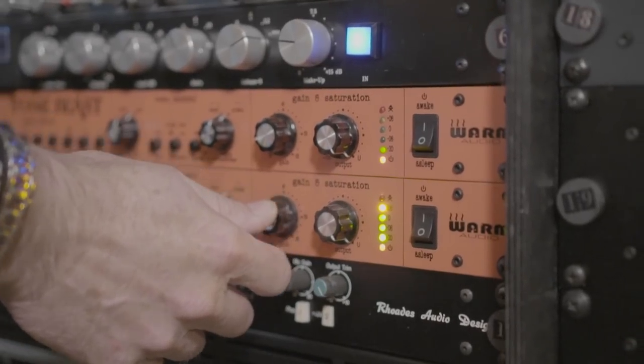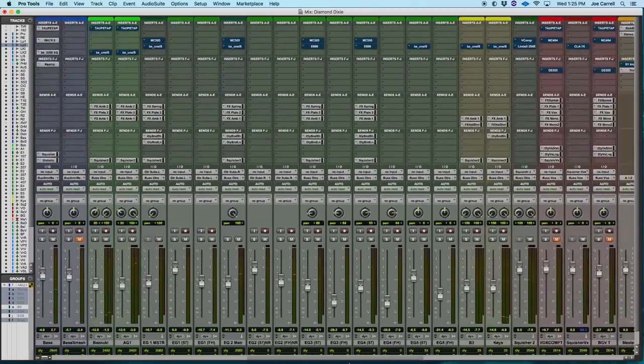I will point out that to get the reamp signal back into Pro Tools, I'm going through the Tone Beast. The reason is it's very capable of producing a lot of color. So in addition to my pedals, I can control the saturation effects even more with preamp distortion by changing the transformers and stuff like that. That's set up in my chain all the time to get back into Pro Tools — reamp rig through the Tone Beast. So let's start there.